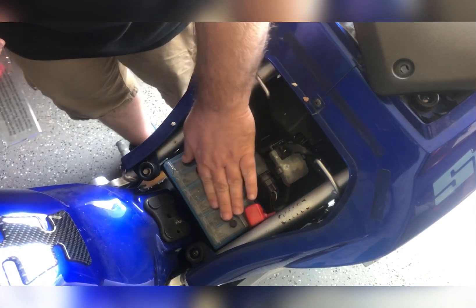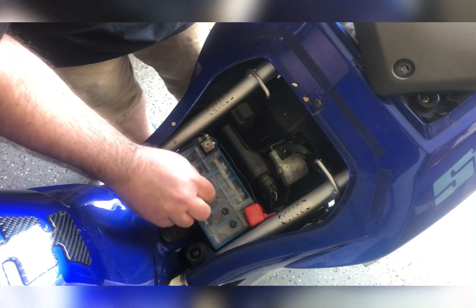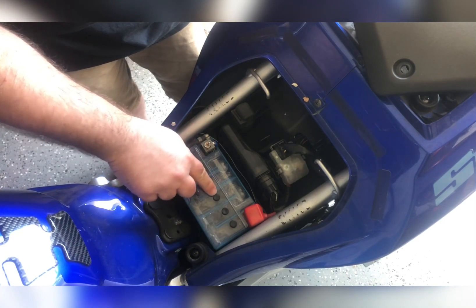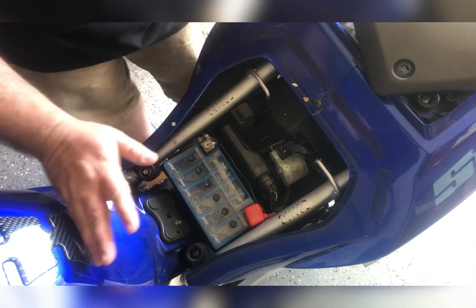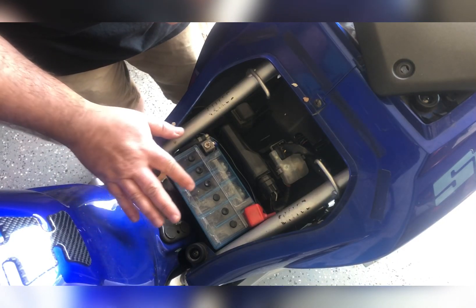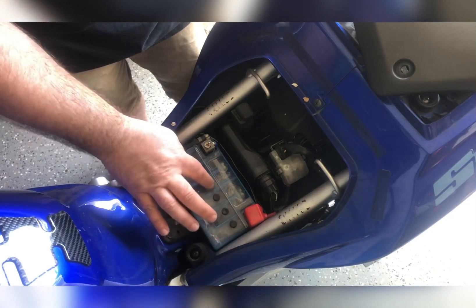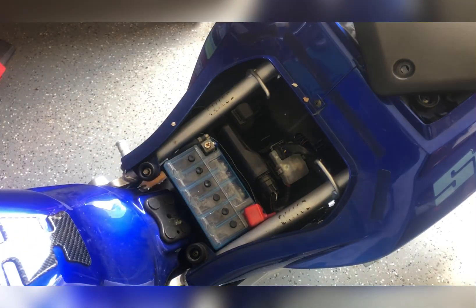You see how that rubber piece came off? Do not lose these, because if you lose one you might as well toss the battery — there's just no replacing these little rubber pieces. So you want to do this one cell at a time, and put the rubber stopper back on whenever you're rehydrating.